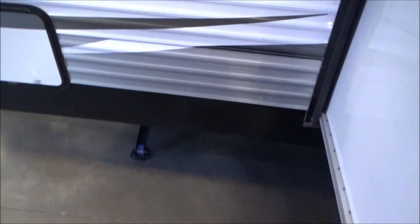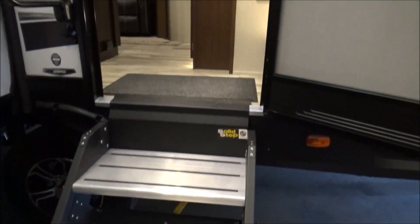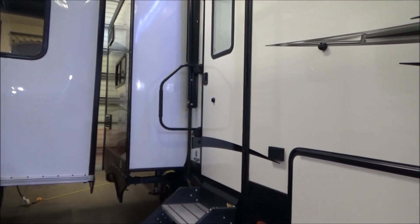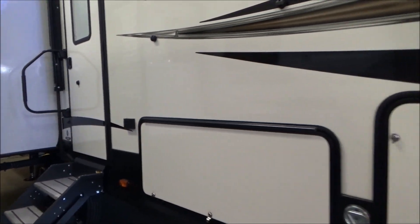Back outside — here's my 13-inch step and my LCI solid steps. Very sturdy, very nice design. We also have a dog D-link here, so if you have dogs, that's covered. And we also have a bottle opener just to the left of the door — factory installed.